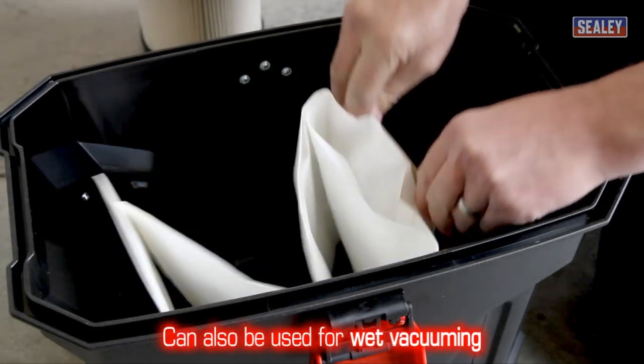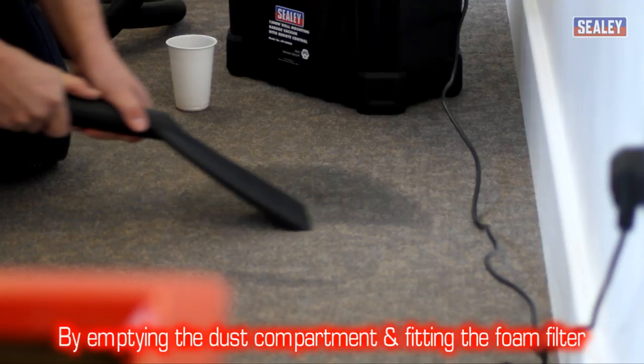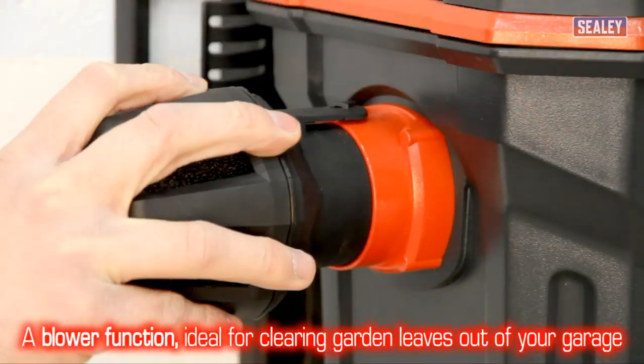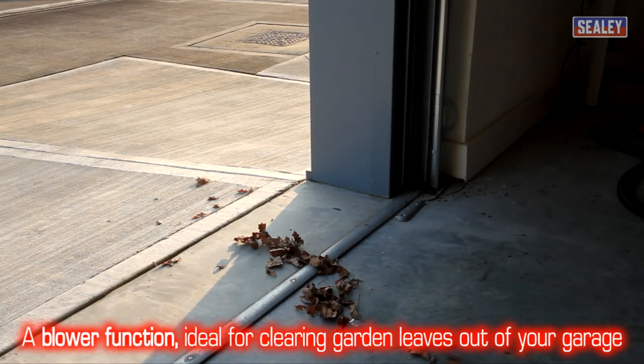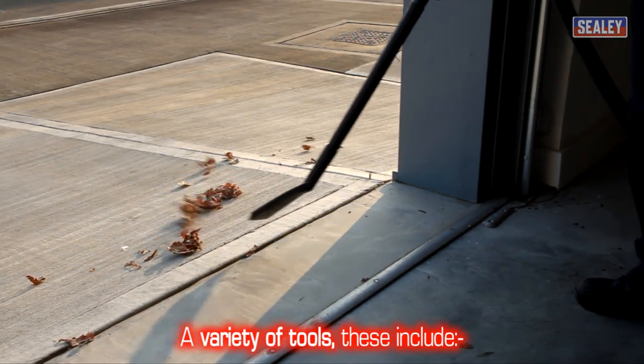The machine can also be used for wet vacuuming by simply emptying the dust compartment and fitting a foam filter to the motor intake, as well as a blower function which is ideal for blowing garden leaves out of your garage.